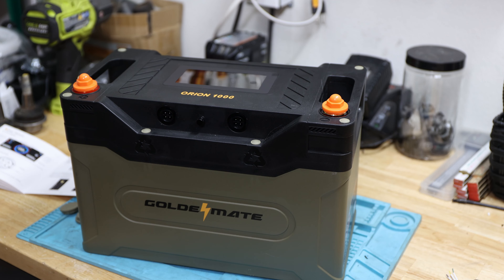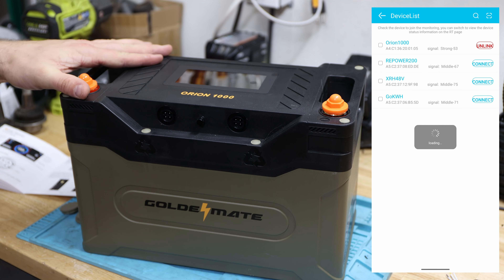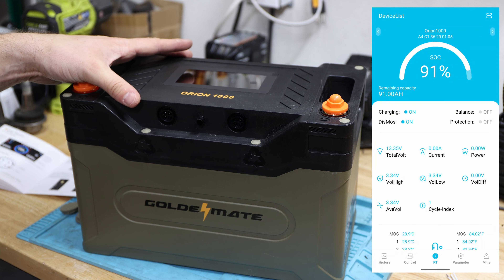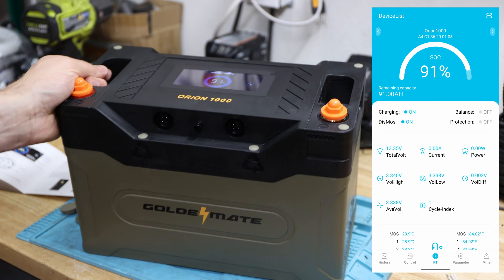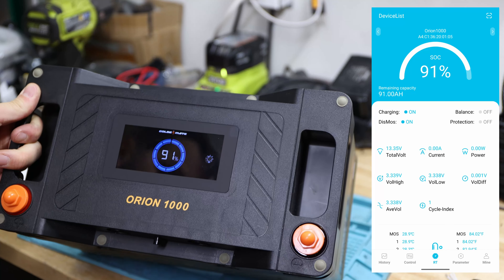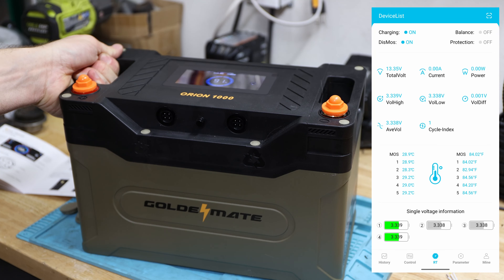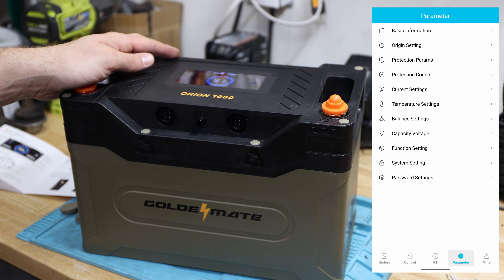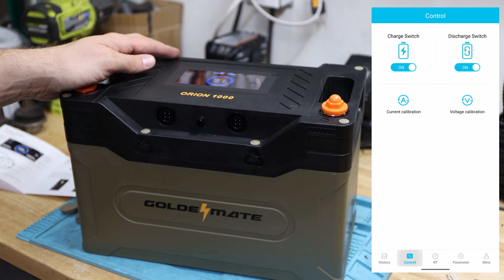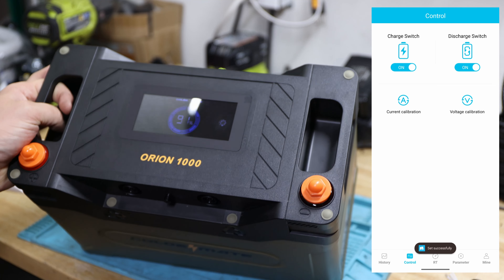I'll start the Shaoxing Electric app. I have a couple of batteries connected and I can see two Orion 1000s — I renamed them already so I know which is which. You connect with this app and you can see the battery is at 91% — matching the reading on the battery itself. You can see the individual cells, and it looks like there are five temperature sensors inside. You can also change a few parameters, but only do that if you know what you're doing.